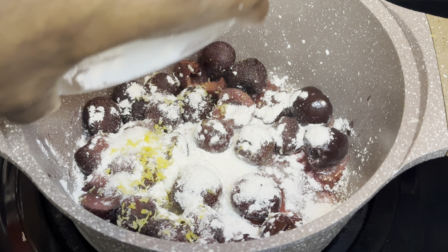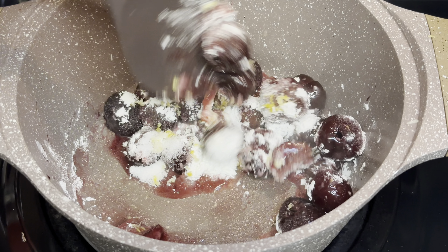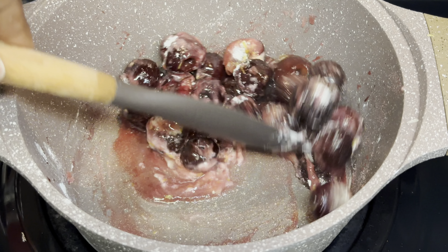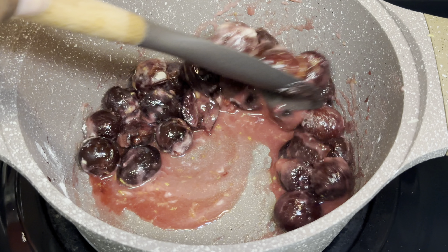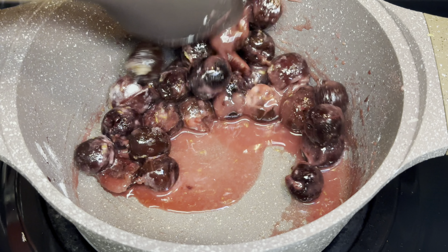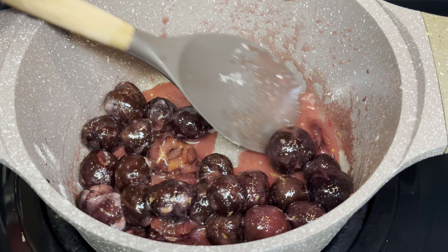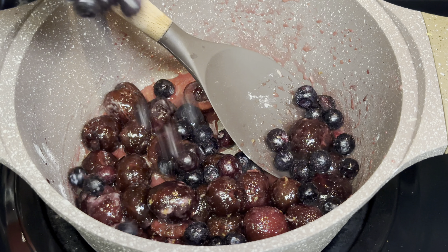And of course going in with that tablespoon of cornstarch. Give this a good mix and continue to mix until you no longer see the cornstarch — that's the purpose of this. Mix until that cornstarch is fully incorporated.